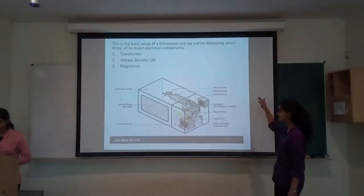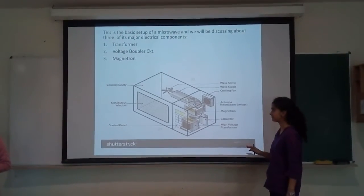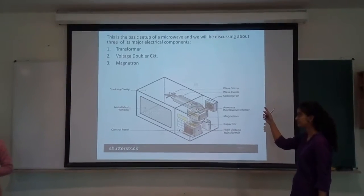We are going to basically study the three major components of a microwave oven, which are the transformer, the voltage doubler circuit, and the magnetron.